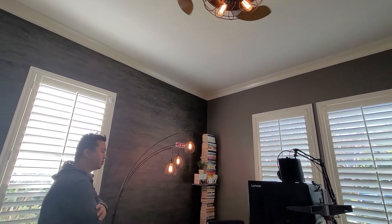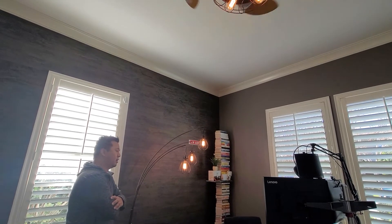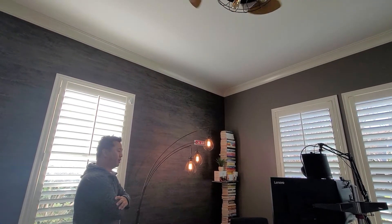Okay Google, turn off the fan. Okay Google, turn off the lights.